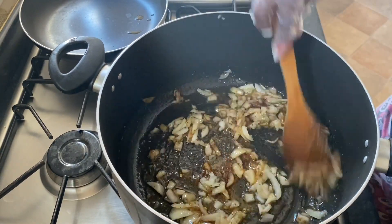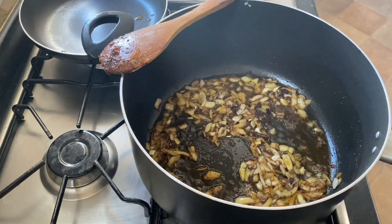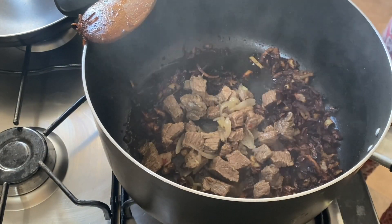Mix well. The trick in getting that nice brown colour in your rice is to ensure that your onions are well fried to the point that they practically look burnt. Then you can proceed to add your meat.